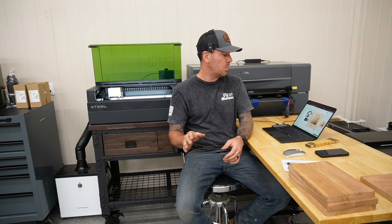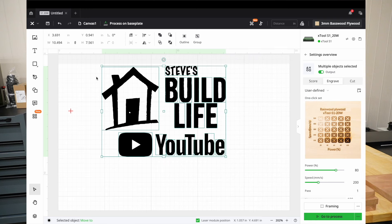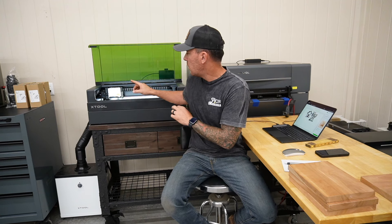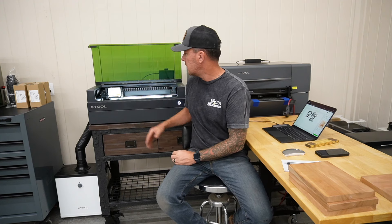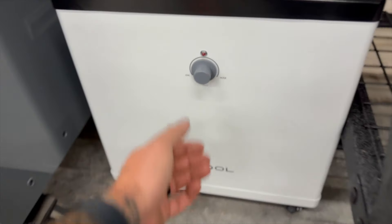It doesn't get any easier than that, and you can still go in and fine tune them if you want. That's a really cool new feature on XTool Creative Space. I'm going to go with 200 millimeters per second at 80 percent and see how that does on this cherry. We'll get this engraved on the XTool S1 with the 20 watt diode laser attachment — by far my favorite laser. It's super easy to position your material in there, so we'll skip right to the finished product and then start on the giveaway piece.